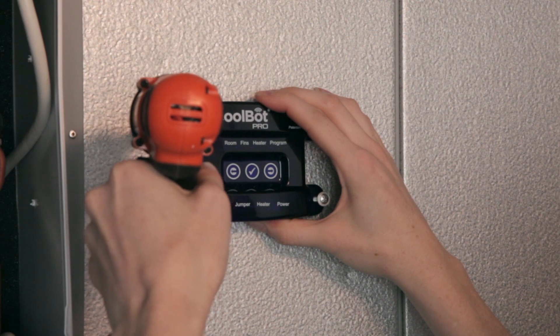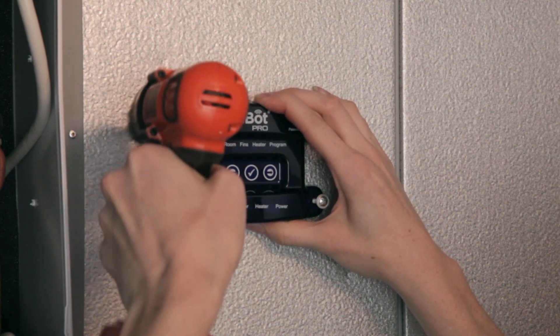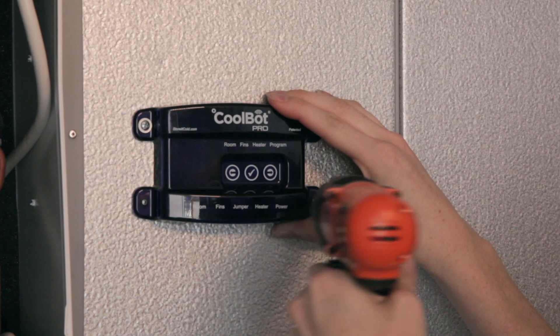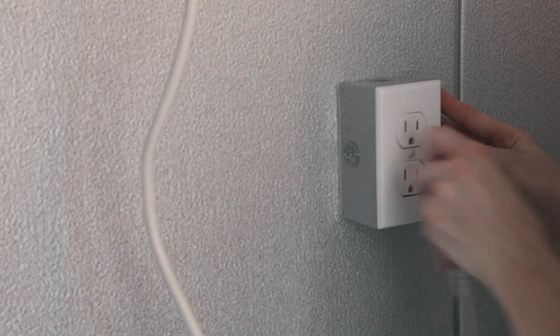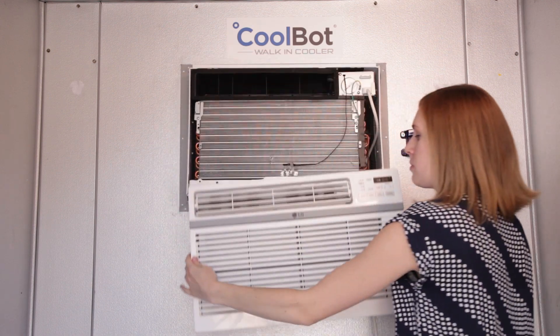Now let's connect your CoolBot Pro to your air conditioning unit. Mount the CoolBot Pro alongside your AC unit — do not mount it underneath, to reduce the risk of condensation dripping on your CoolBot Pro. Unplug your air conditioner, remove the front cover, and discard the air filter.